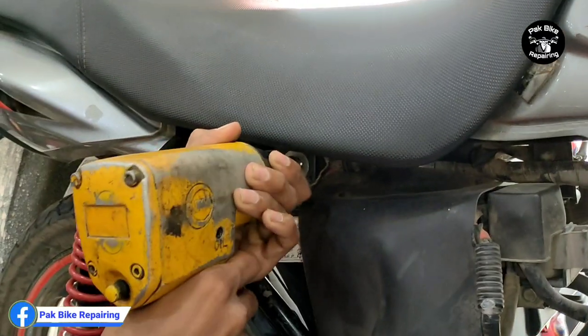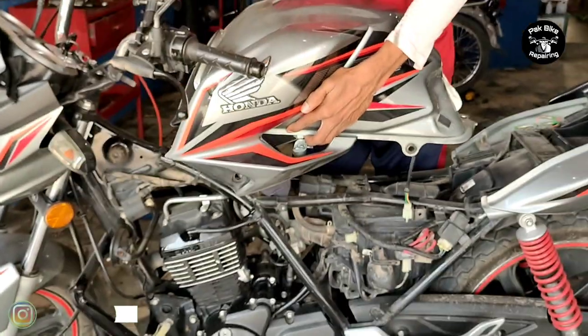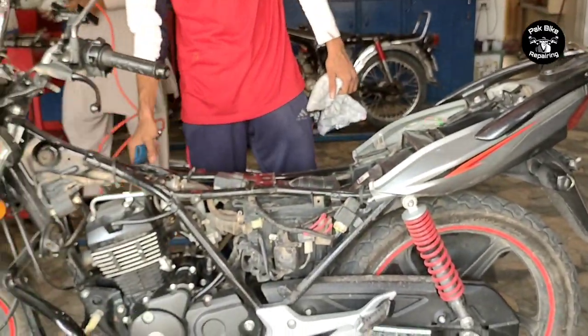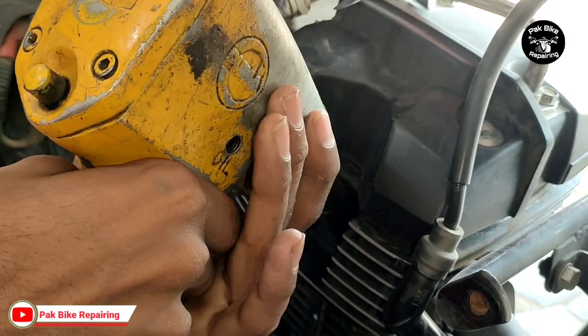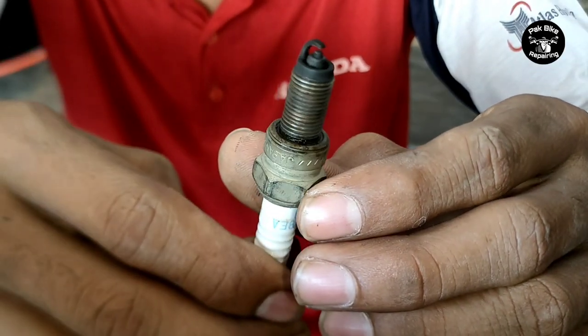In the name of God, my name is Vakar Ahmed, and you are watching the YouTube channel of Park Bike Repairing Guys.